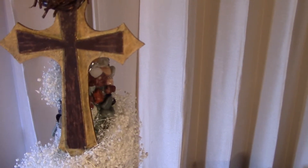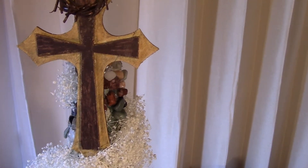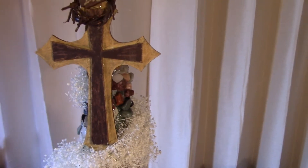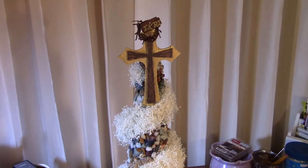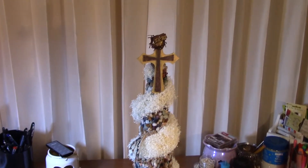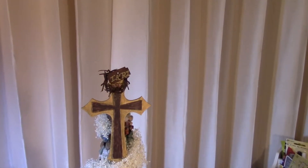I didn't realize this until after it was all completed, but there are three red stones under the right side of his cross and the arm. It just struck me how there were three red stones there — it almost looked like dried blood to me. It sort of looks like there's a face on there, but I guess that is all in everyone's different imaginations.